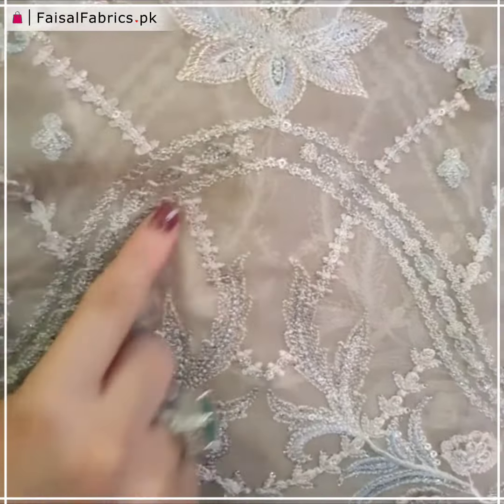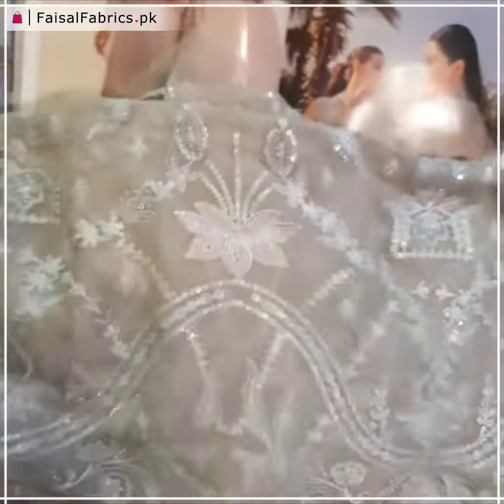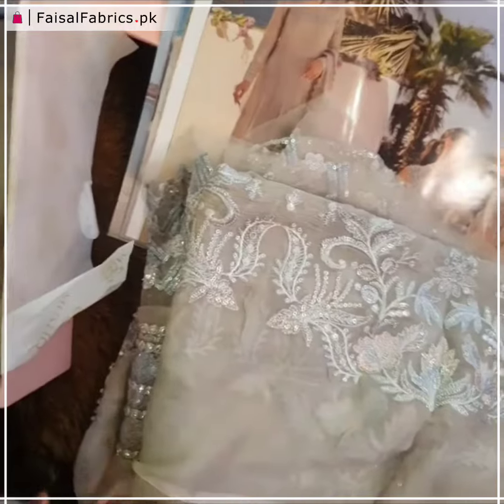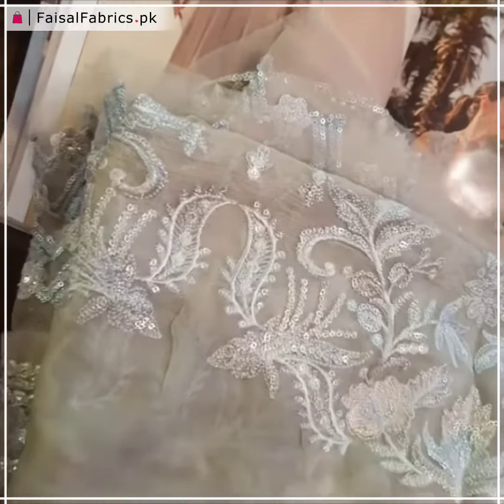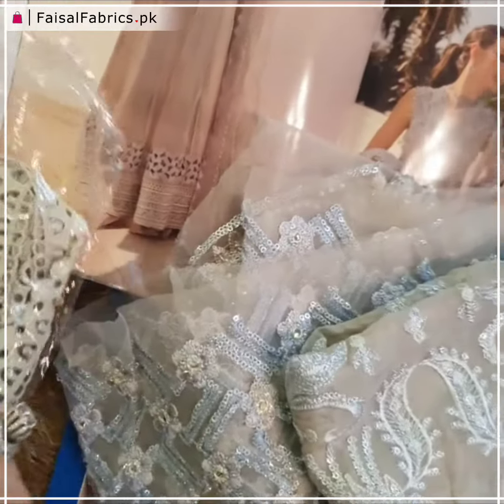This one is for the sleeves — same design but for sleeves. Now this is the beautiful fabric for the sleeves. You can see how intricately done it is, in sequins and reshom. Very different, very classy, very elegant white duet.